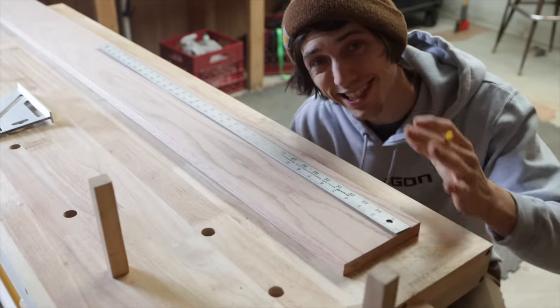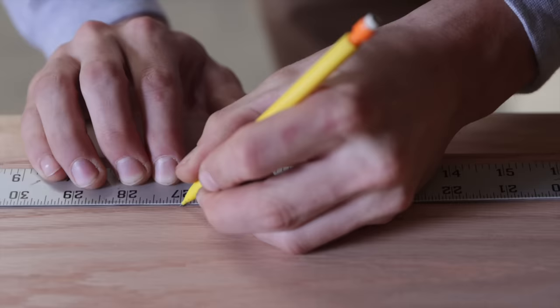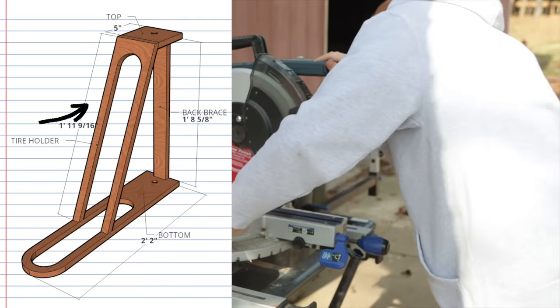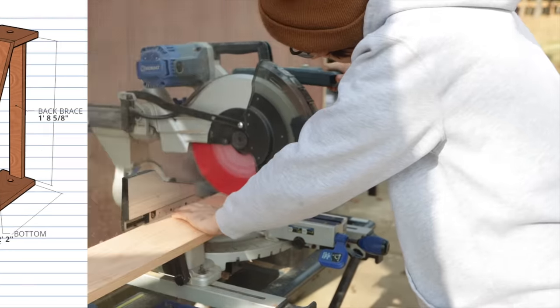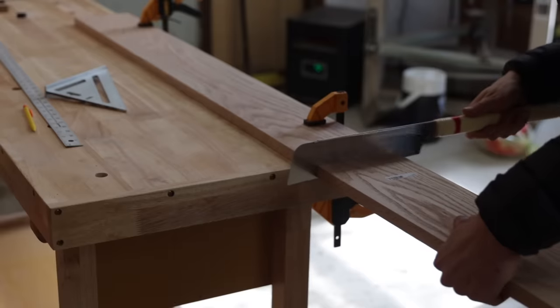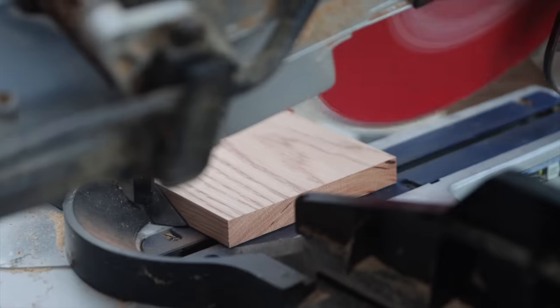There are four parts to this build, so we're going to go ahead and mark and cut out those boards first. The four main parts of this project are the bottom tire slot, the front tire slot, the top, and the back. For those actually wanting to make this, I'll include a link to my SketchUp design in the description for all the measurements, so I won't be naming off all the numbers throughout this video.